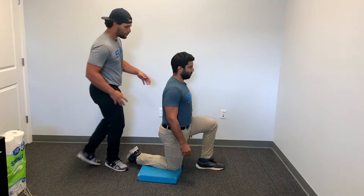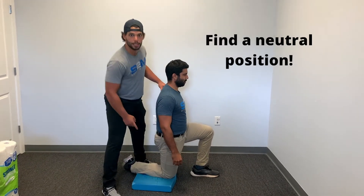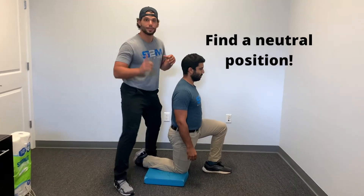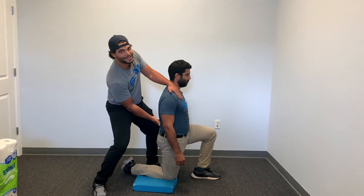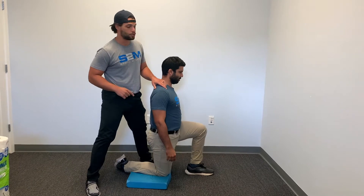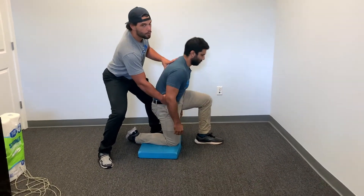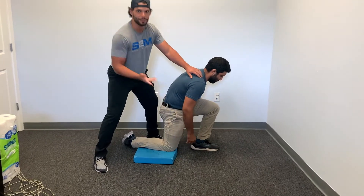First thing we're going to do is make sure that we find a neutral position in his back and his pelvis. What Ashton was doing before, he was extending way too far and then leaning forward — that's extension, too much end range. The other way, the opposite, would be if he rounded forward and then tried to go. Not so good either.